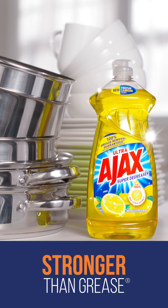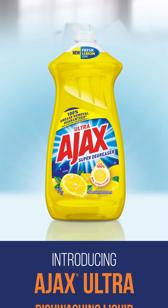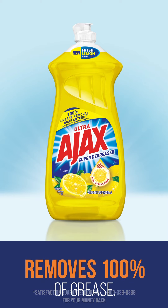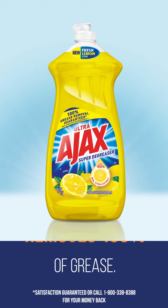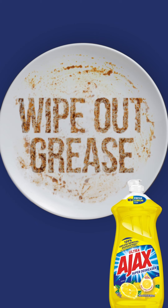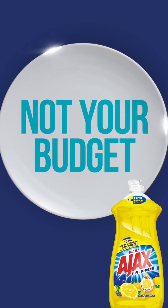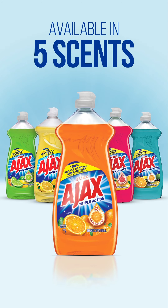Ajax Ultra. It's stronger than grease. Wipe out grease, not your budget. Available in 5 scents.